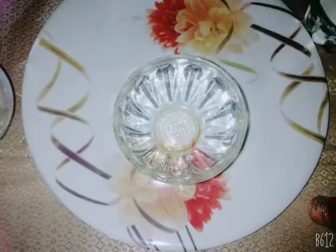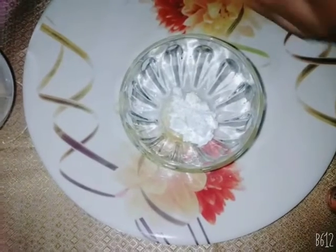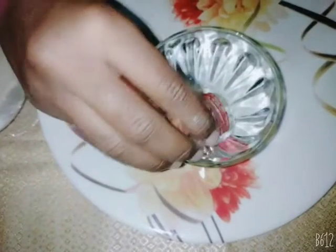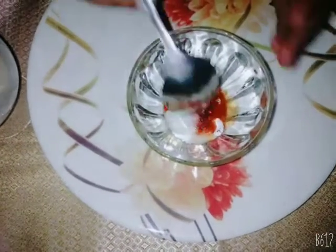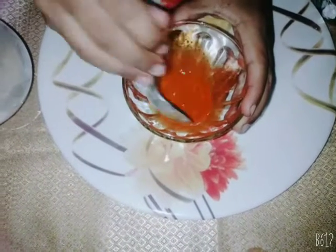Good evening everyone. Today I and my friend are going to do an experiment — watch carefully. One spoon of corn flour, one spoon of salt, a little bit of food coloring, one spoon of water. Mix it carefully.